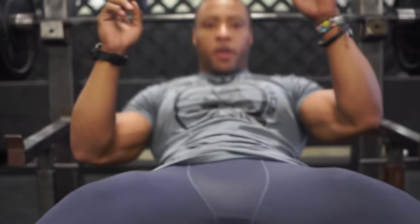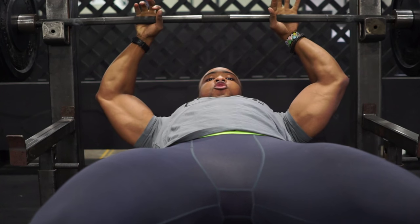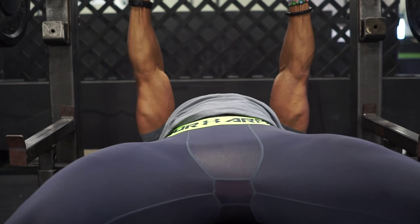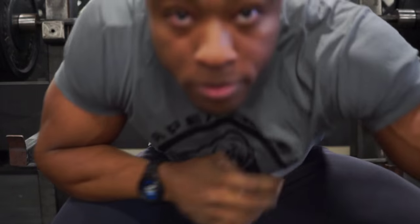I honestly don't feel a lot of close grip bench press in my chest because of this. But if I were to just come straight down and straight up, I'd feel a little bit of my tricep and quite a bit of my chest. So to feel the close grip bench press mainly in your triceps, make sure when you grab the bar you break the bar and your elbows come underneath — you're here instead of flared out.